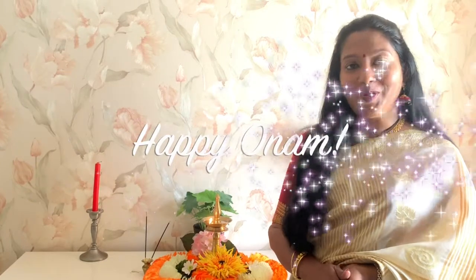Happy Onam to all of you! We'll see you next time.